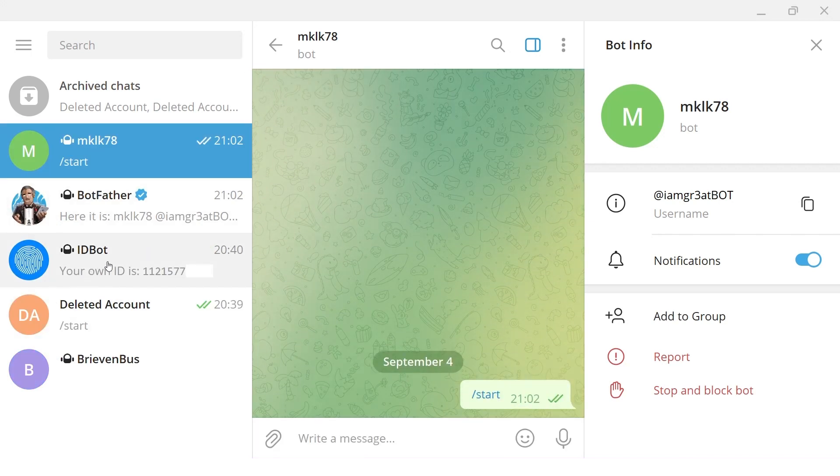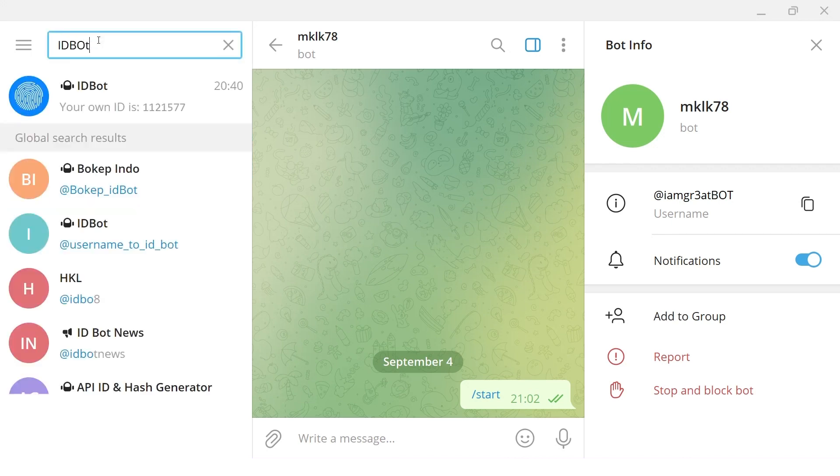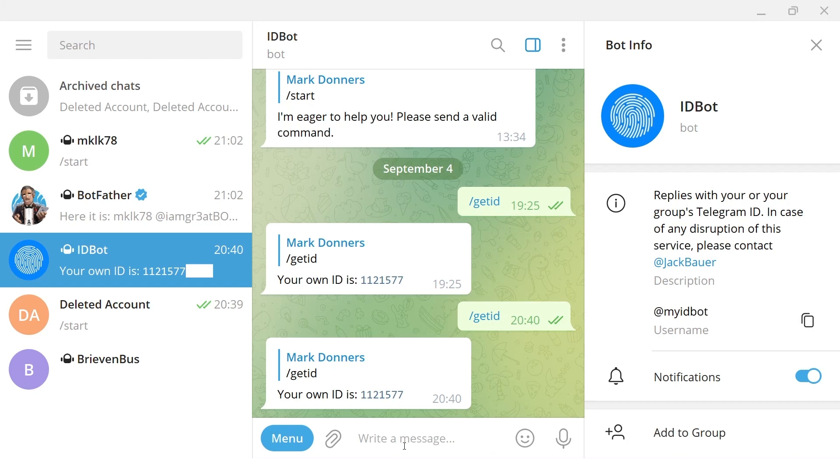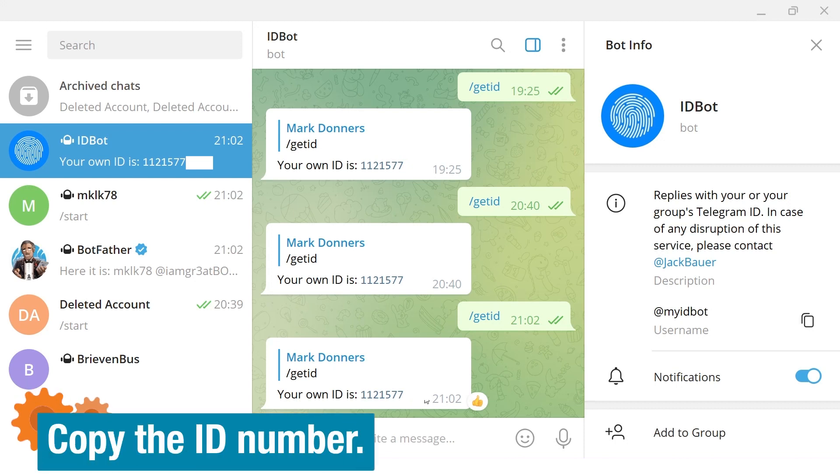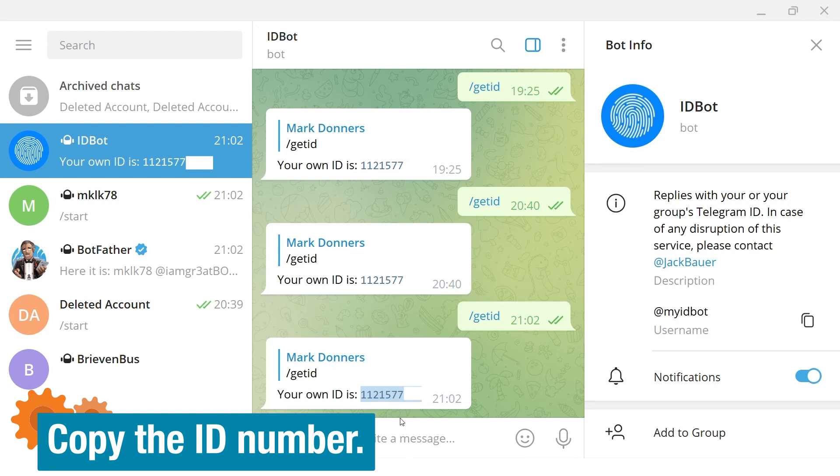Another thing we need is our user ID. Search for IDBot in Telegram, click it, and type slash getid. There is your ID number. Both the token number and the ID number are important — we'll enter them into the Wi-Fi manager later.